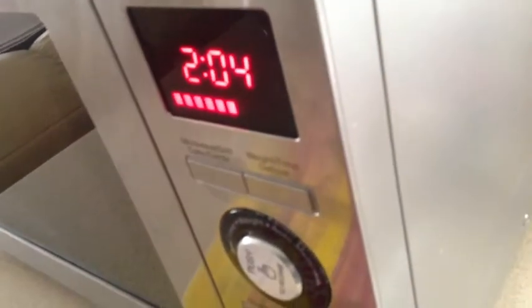To wash up I use washing up liquid — it's very liquid. There's only 2 minutes and 6 seconds to go.